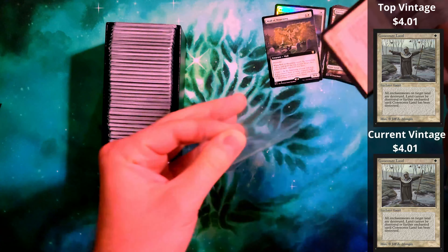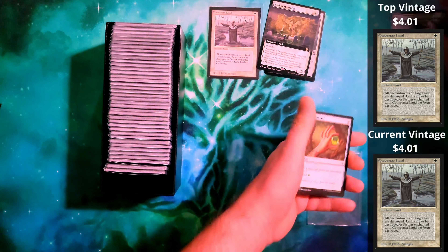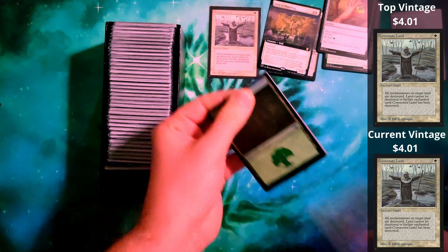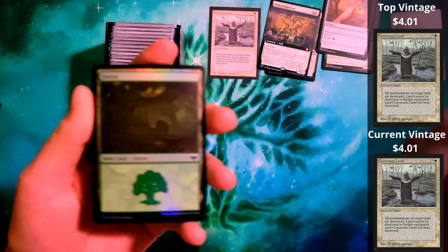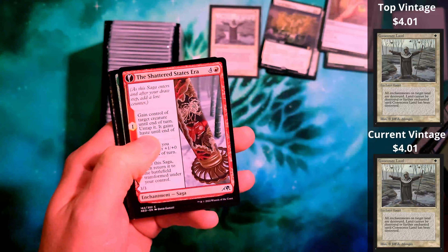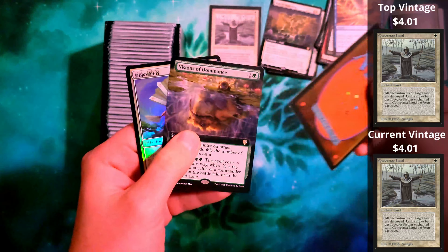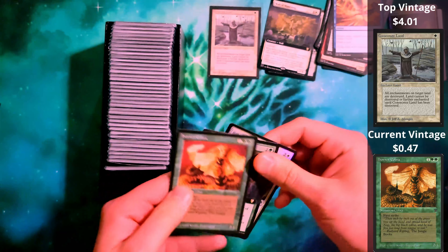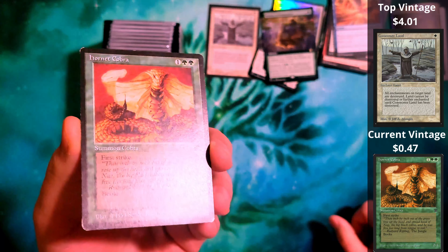I have an International Collector's Edition card in here. That is incredibly unexpected, and it's in really good condition. It is a Consecrate Land from International Collector's Edition. I don't know the value on this, but I am very impressed that this is in here. It's actually in really, really good shape. We're going to grab a sleeve and sleeve this up. It's definitely worth putting in a sleeve. That's crazy.